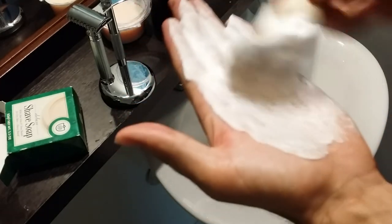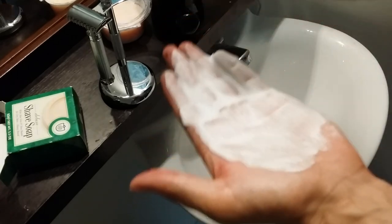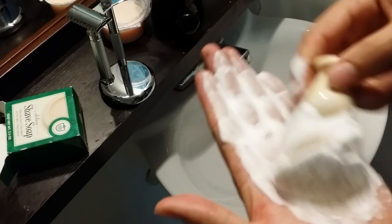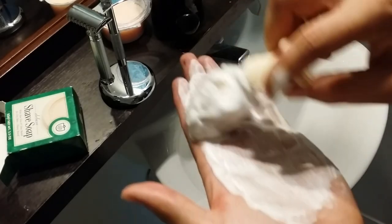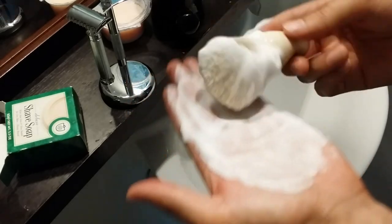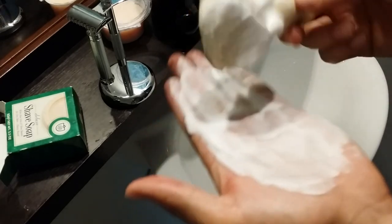As you lather it up, the whole bathroom starts smelling like baby wipes, so if you don't like that scent this probably isn't for you. The label doesn't really describe the scent — it just says it has aloe vera and shea butter, and it doesn't smell like either of those to me. It just smells like baby wipes. The premium version does have more scent options if you want to check that out.